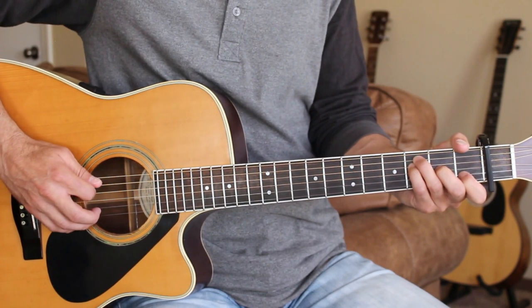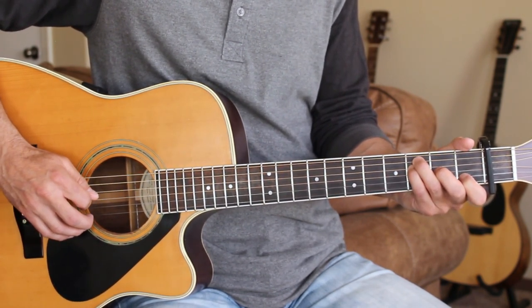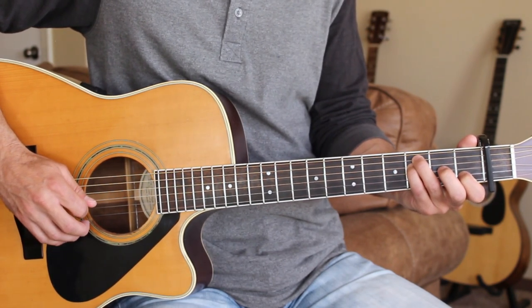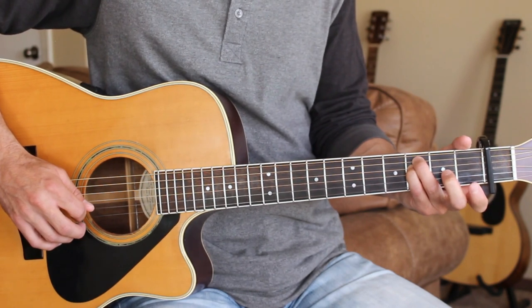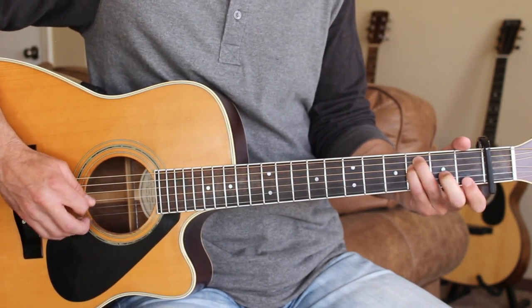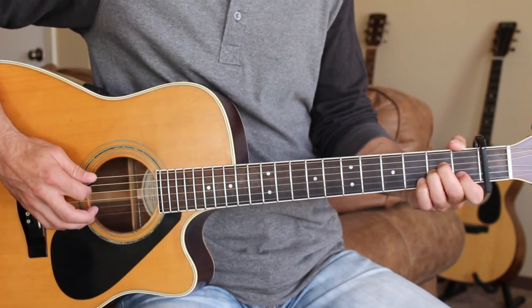Then I'm going to go to my F position and pick the 5th and 4th strings together, then hit the 3rd string open, then hit the 2nd string open and hammer onto the 1st fret on the 2nd string. Here's that straight through slowly.